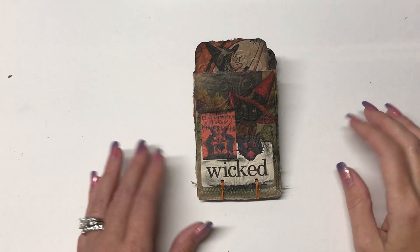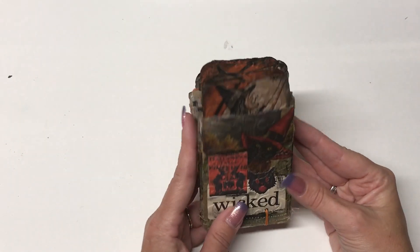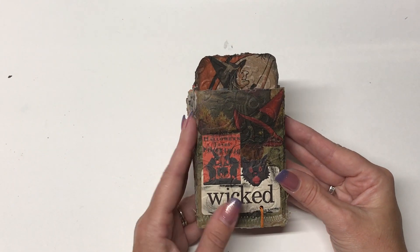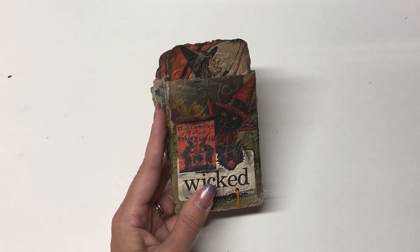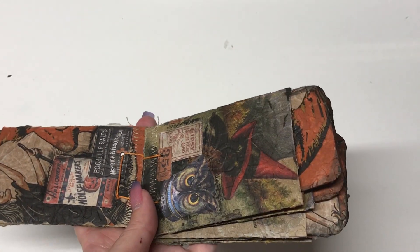I made another flip book out of toilet paper rolls. This time I used Halloween napkins. I did the same process that I did for the shelling booklet, so if you're interested in seeing the whole process, look at my videos. I made one out of shelling napkins, and then this one is Halloween.